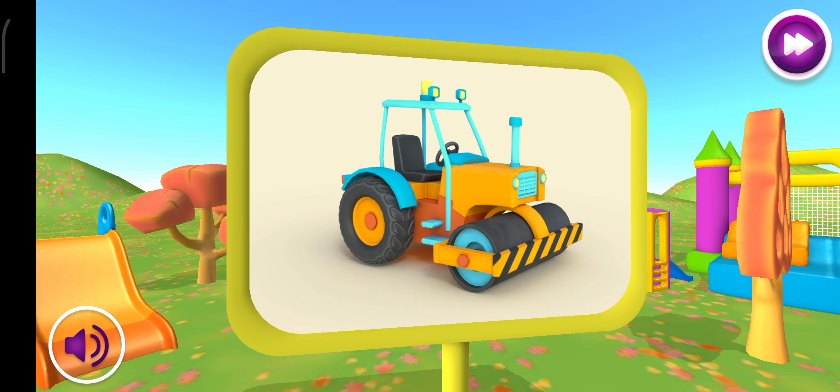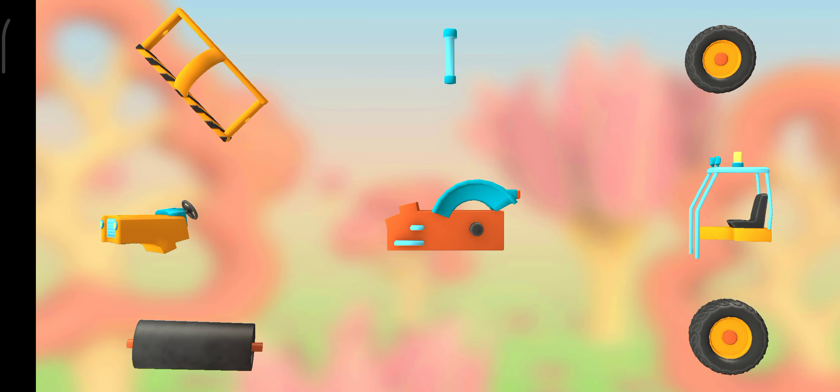Awesome! This is a road roller. It uses its... Let's put everything together.